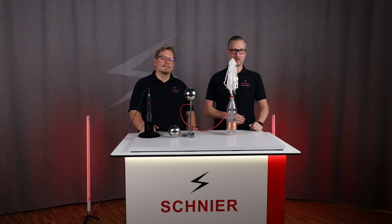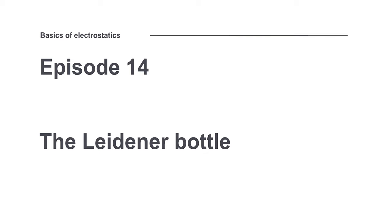Welcome to episode 14 of our information series, Basics of Electrostatics. Michael, we just showed a big flashover, a flashover by the Leitner bottle.